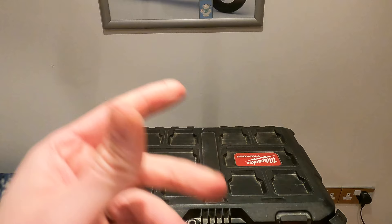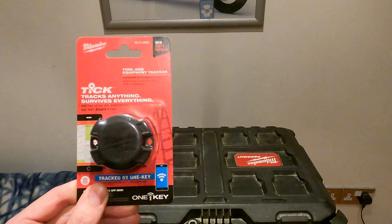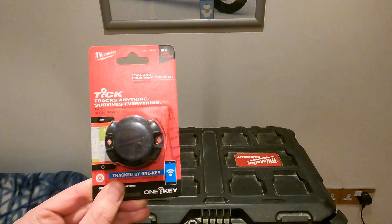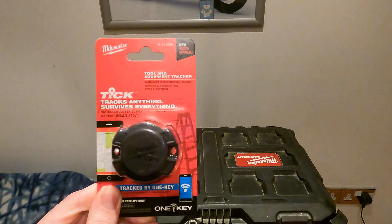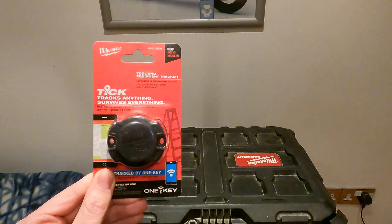There's only one issue with these — they kind of suck, and here's why. The problem I have with these is the network is very small. There aren't many people that have downloaded the Milwaukee OneKey application onto their phone, so you've got a very small chance of this coming into range with another phone that has that app downloaded. If someone takes off with your tools, it's very unlikely it's going to notify you of where your tools are, and for that reason I don't particularly like this product. I think there are better products out there.